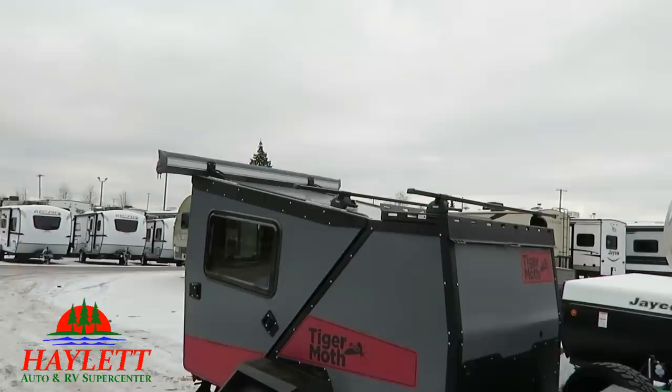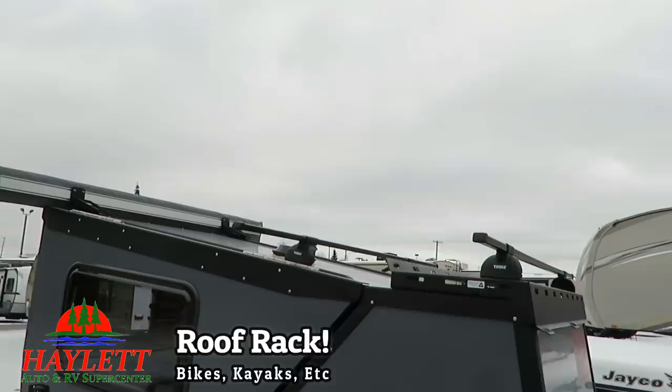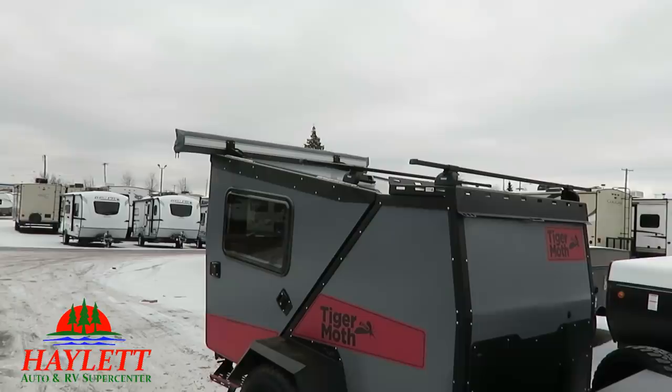This is not the aluminum generation. You can see up top here you've got a cargo pod mount, bike rack mount, kayak mount — things like that. Normally I would start my tour inside, but there's not much inside, so we'll get there very quickly.